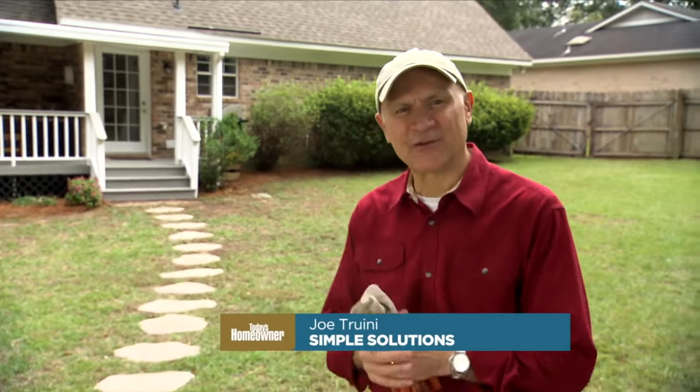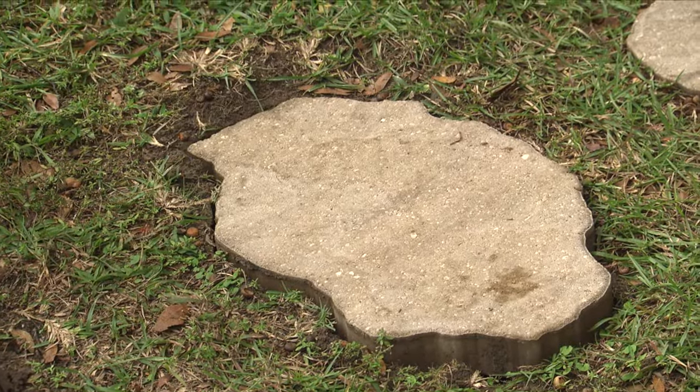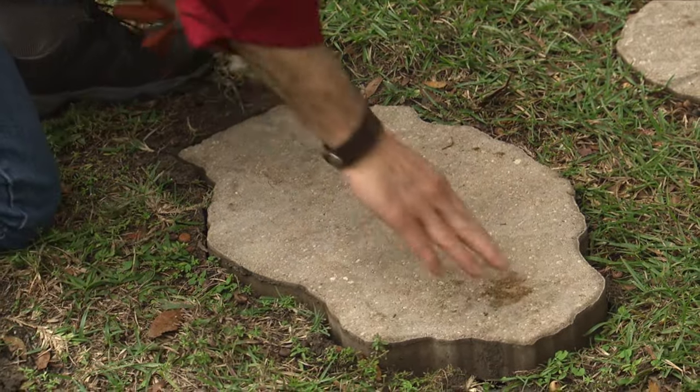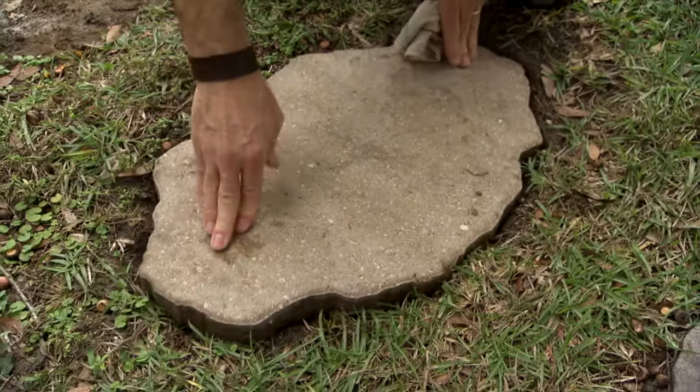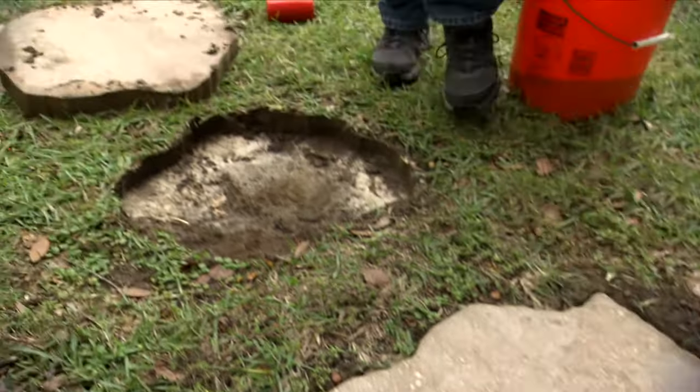I laid this stepping stone path earlier this year and I love everything about it, except there's a problem with a couple of these stones. Because of some settling, a couple of them are rocking and that creates a tripping hazard. Both of these are rocking, so I'm going to repair them.